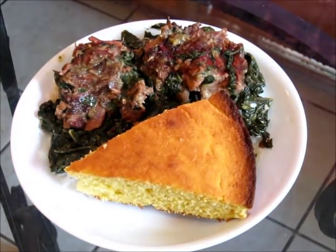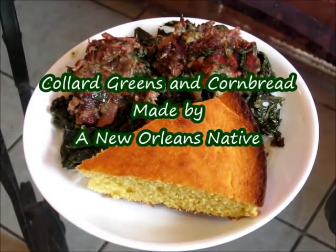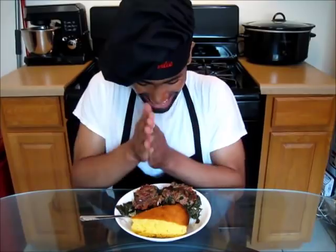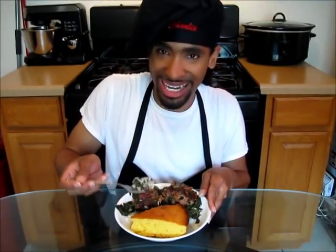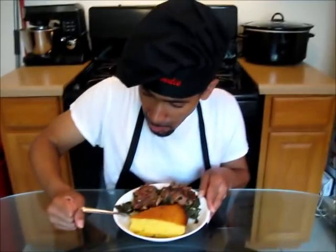And there you have it, ladies and gentlemen — collard greens with smoked neck bones, rice, and cornbread, made by a New Orleans native. Thanks for watching. Now it's time to take a bite. These collard greens are so good — that smoked neck bone gives these greens such a good, good flavor.